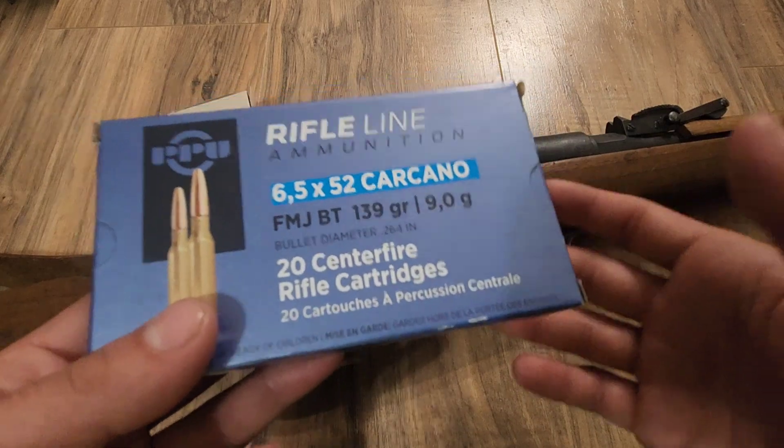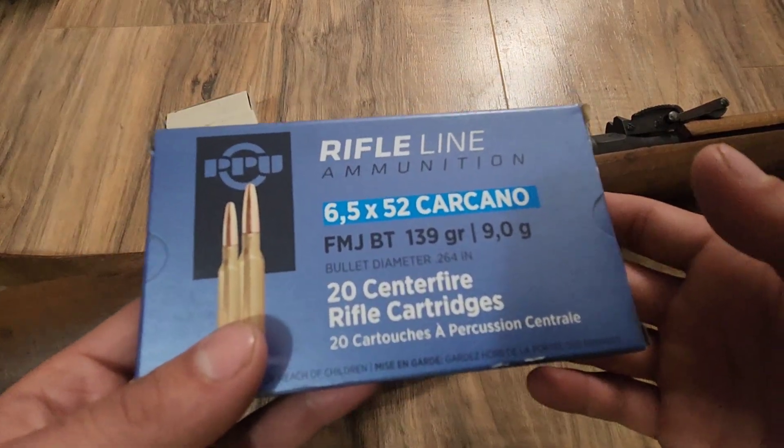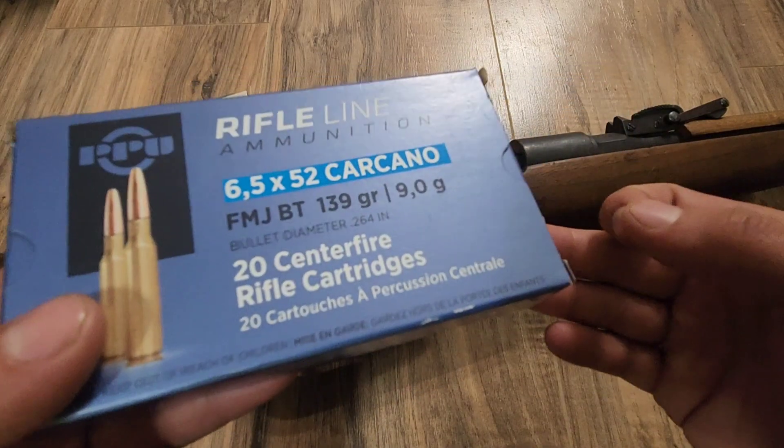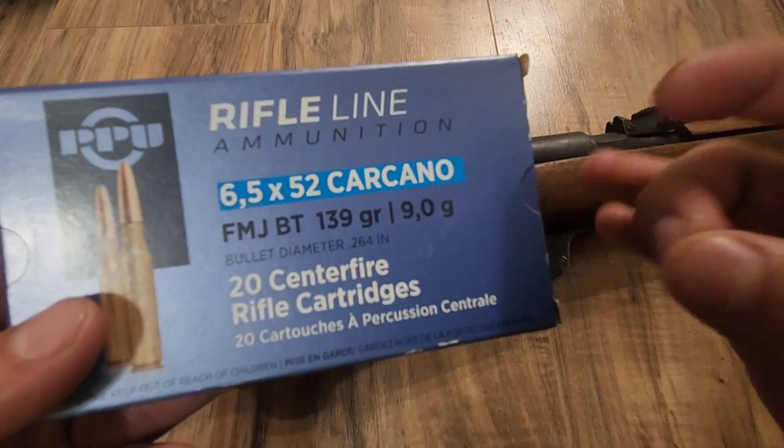It leads me to believe that if PPU has been doing it for almost eight years, it probably works. Maybe it's not match-grade ammo, but it probably works. That's my bet, but we'll see.